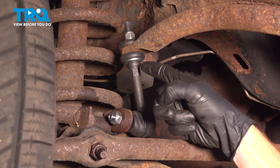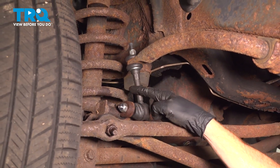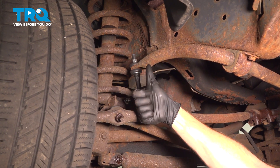We've fully installed our front sway bar link. The process for one will be the exact same for the other, and typically when you do these, you want to do them as a pair. After you've completed that, go ahead and take your vehicle for a road test and make sure you don't hear any funny noises.